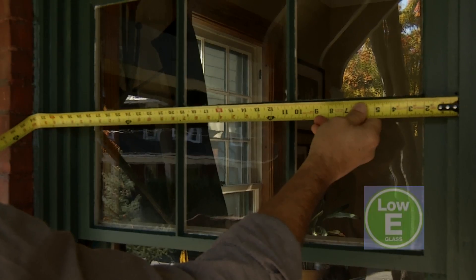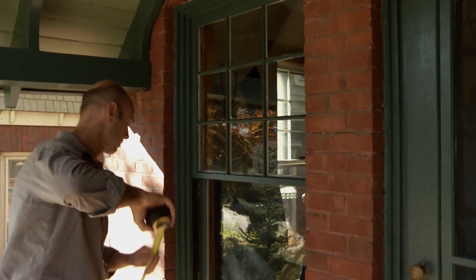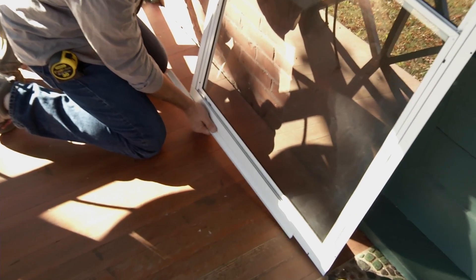Start by measuring the window. Measure the opening width at a few locations: top, bottom, and center. Measure the height on the right and the left. Use the smallest of each of these measurements to size your window.